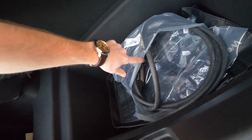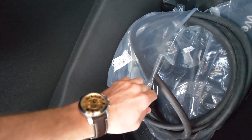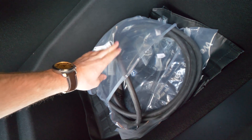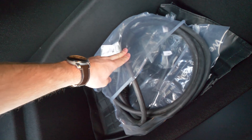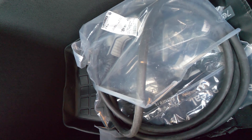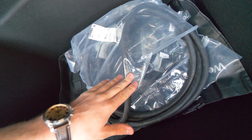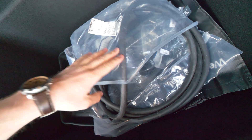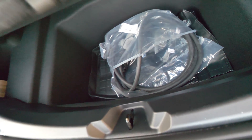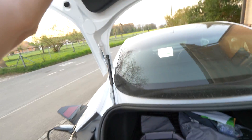The next option is this cable right here — this is the fast charging cable. This also comes with the car when you buy it. You can use it at a fast charging station at 11 kilowatts per hour, and you will need around six to eight hours to fully charge the car with this cable.